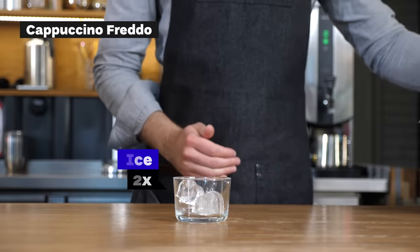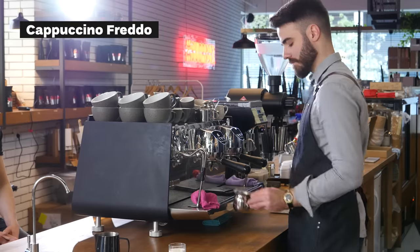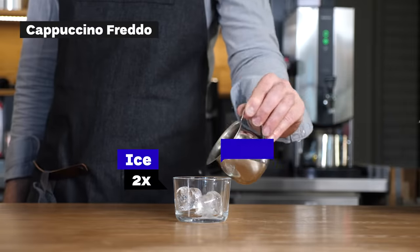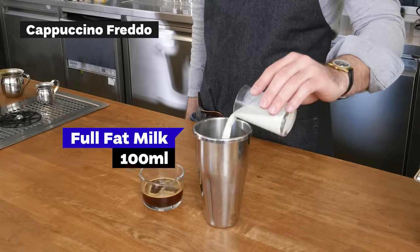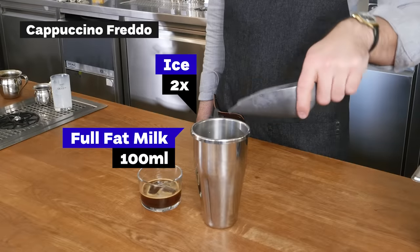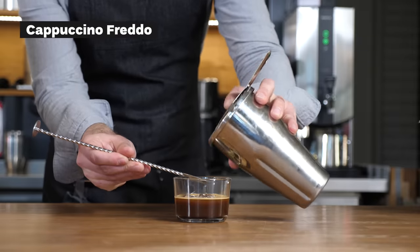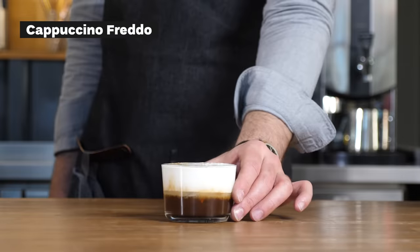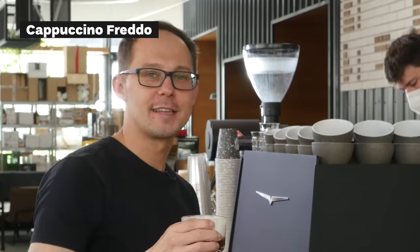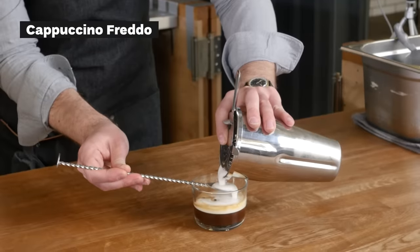Cappuccino freddo — our way of making it is a little different than usual. We pull a double espresso, pour it over ice, then prepare the milk in the frappé maker and pour it on top of the espresso, making two distinct layers. It's almost like an Irish coffee but a little different. So this beauty is cappuccino freddo — a double shot of espresso topped with foam milk from the blender.